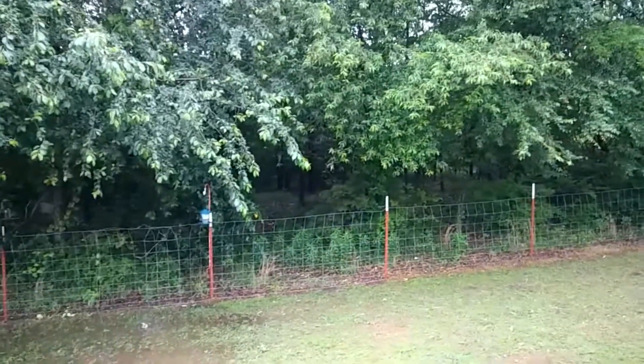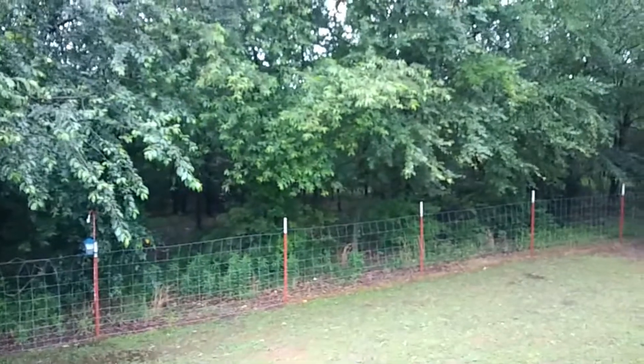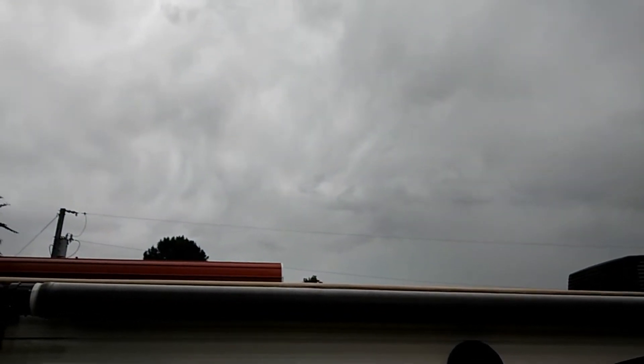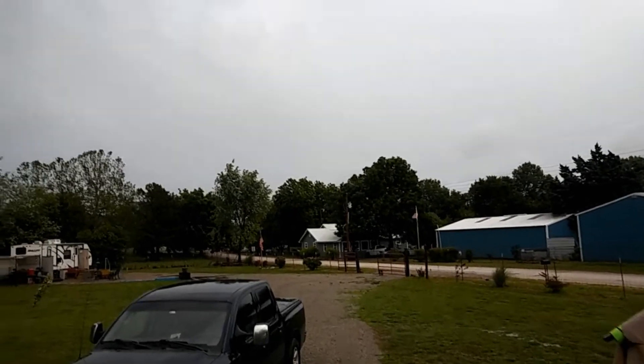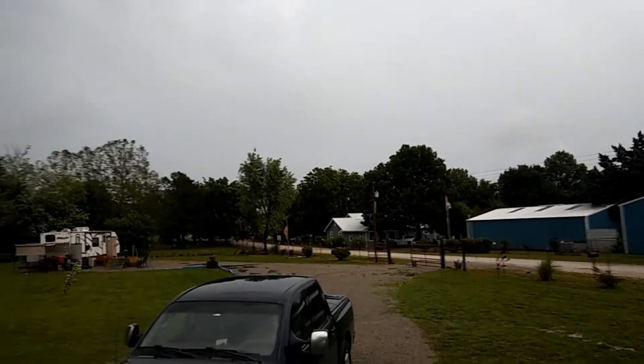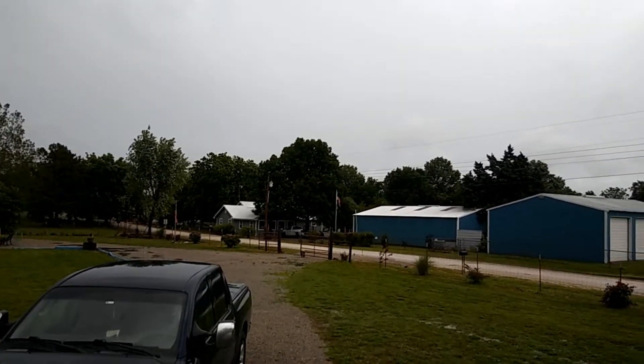I can hear the cardinals in the background, so it must not be too terribly bad out. I don't know how long this phone lasts — I better get it back on the charger. We're out here near Fire Marshal Dave's place.